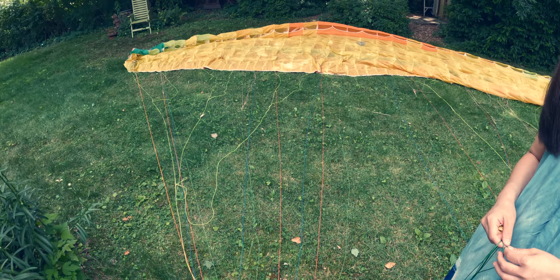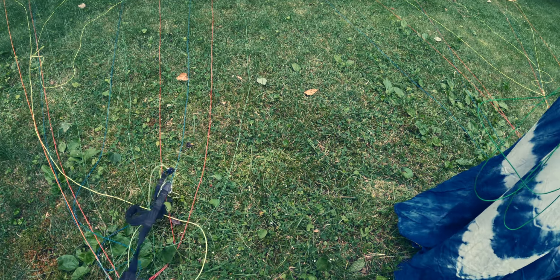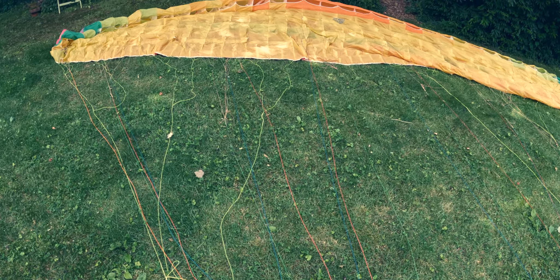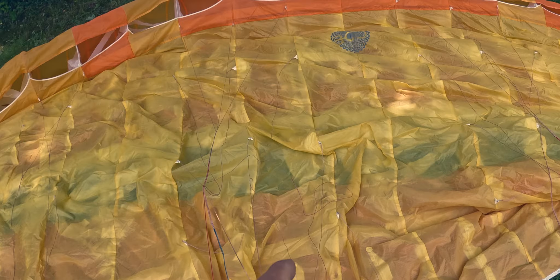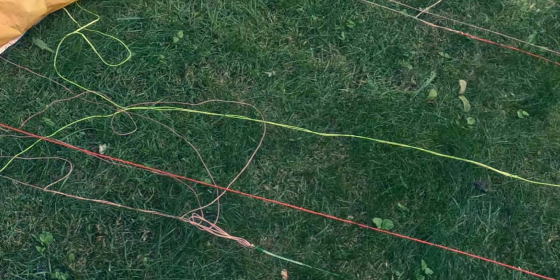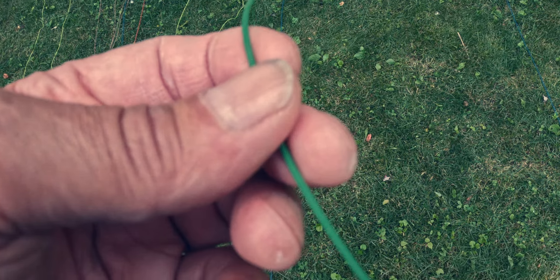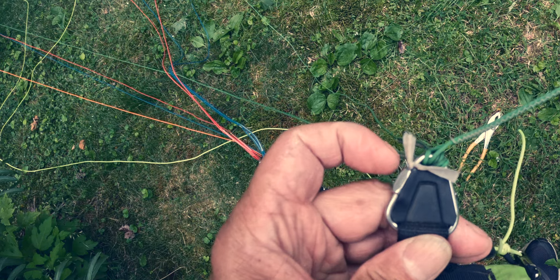We're going to change a couple of lines. This glider had busted lines, so we need to find them. There's another line where the sheath is still there but the dyneema is broken. There's another section somewhere — so we're going to start from the bottom, follow that, and remove this line from here.